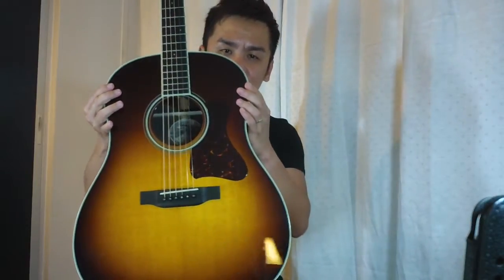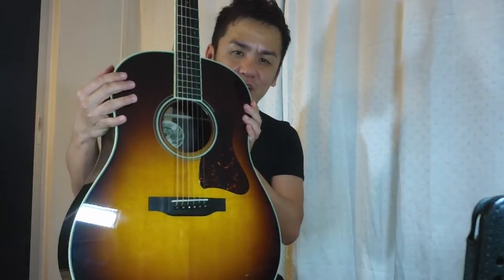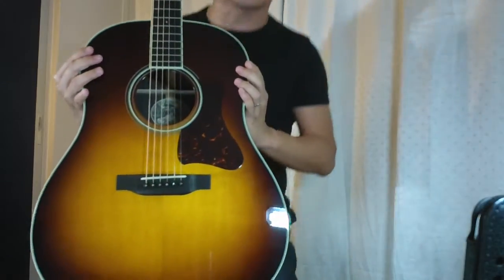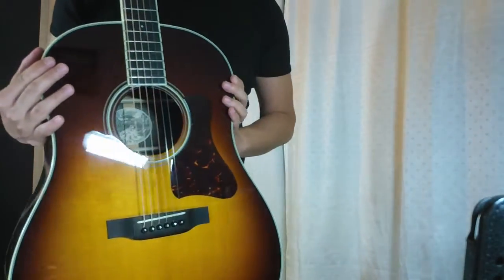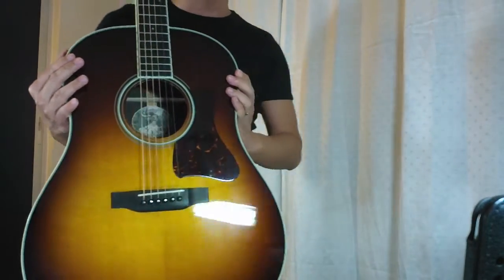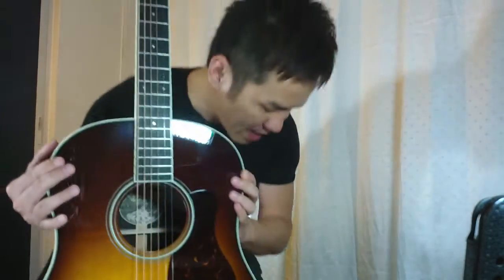Beautiful Sunburst top — just have a look at this. In fact, they say that besides Gibson, Collings is the one that sprays really beautiful Sunburst tops on their guitars, and they charge a premium on this. Just have a look — I know it will look really good on stage.